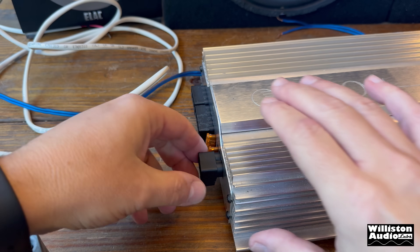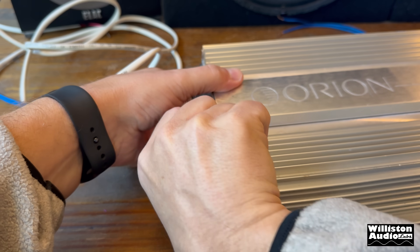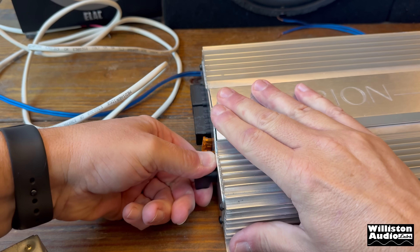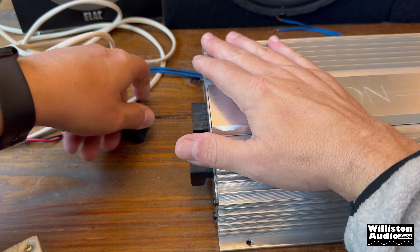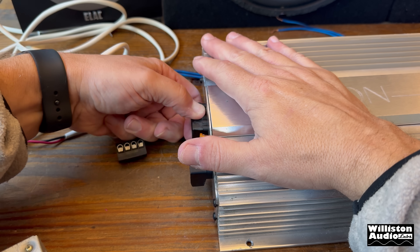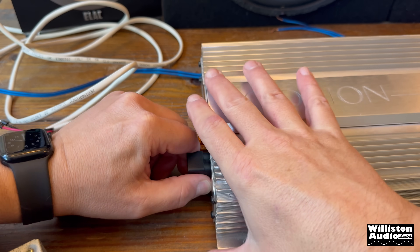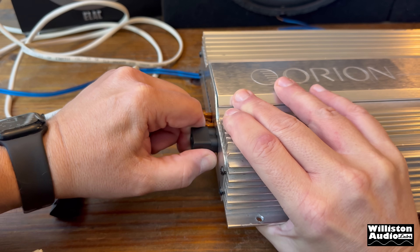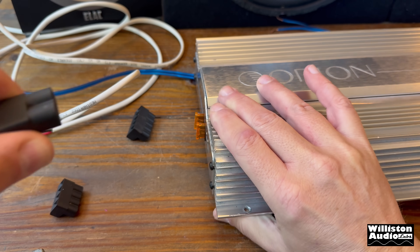I've talked about hating these connectors, these Weko plugs, and one of the reasons is they get freaking stuck in the amp and are so hard to get out — that's the first pain. Of course these are not in so hard because I didn't push them in very far, but this one right here is literally stuck, and that's why a lot of these end panels get scratched up, because you have to use a pry mechanism. I think it's getting ready to come out — there we go.